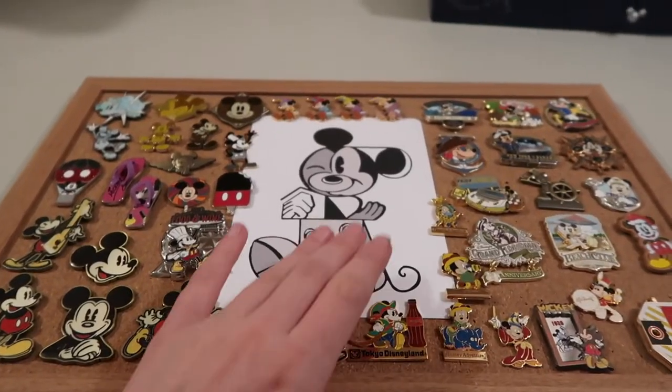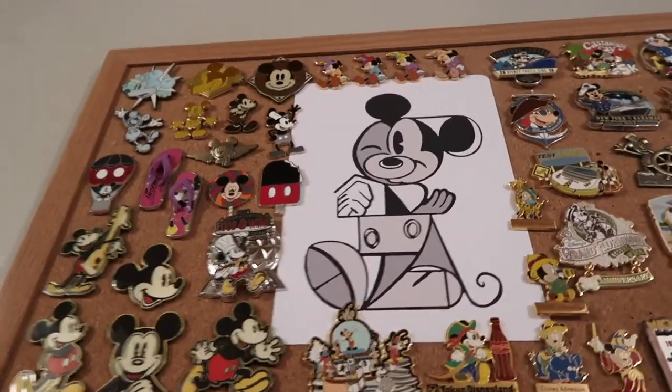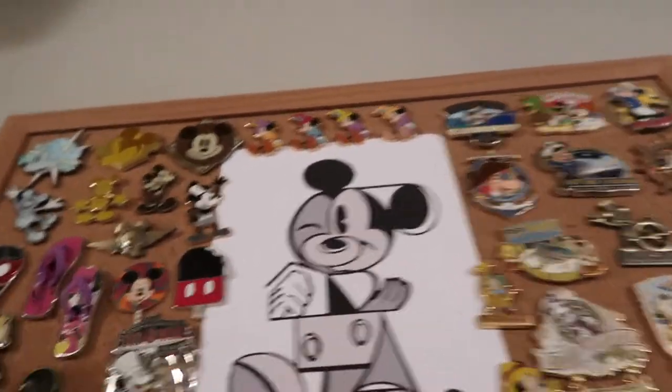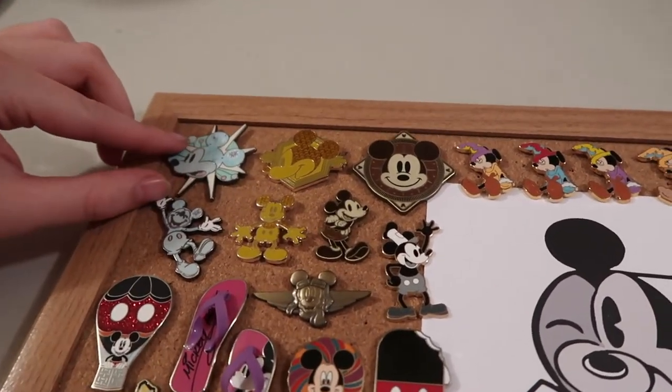To get started, I have a picture of Mickey in the middle — it's actually a postcard that I decided to use as the centerpiece for my Mickey pin board. I'm going to start up in this top corner, so I have six different pins from Mickey memory sets.